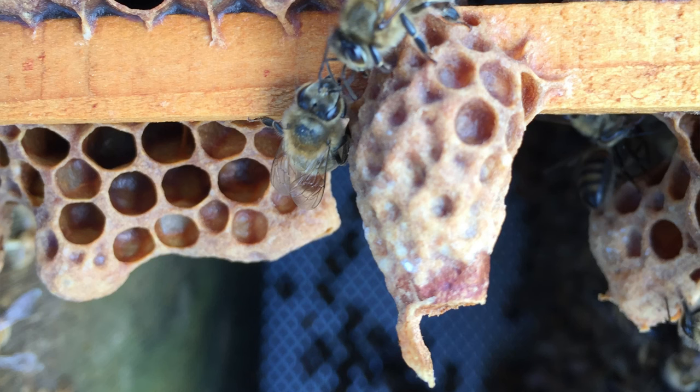They make more than one queen cell — sometimes a lot more; I've had 17 or 18 produced naturally in a beehive when they've been looking to supersede a queen — but it's the first one out that wins. When she's ready to hatch, that is 16 days after the egg has been laid, she'll cut a trapdoor in the bottom of the cell and drop out. She will go around and immediately kill any of her sisters by stinging them through the cell wall. A queen bee can sting many times, unlike a normal worker bee who can only sting once. Once she's dispatched all of her sisters, she can begin her life as a queen bee.